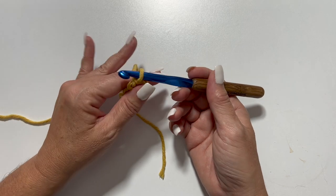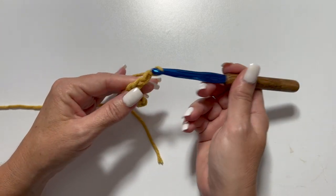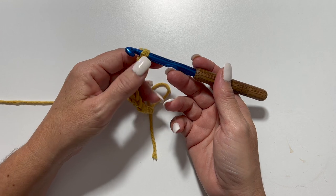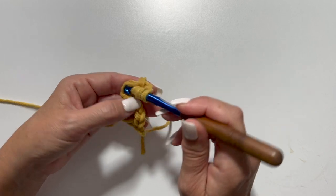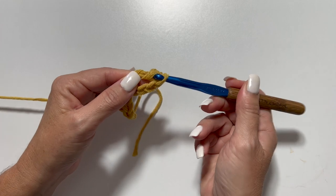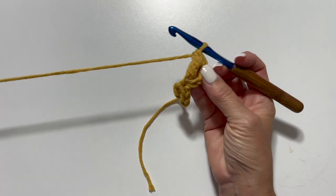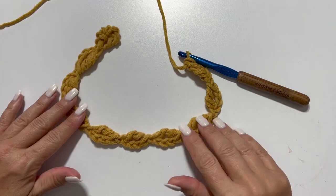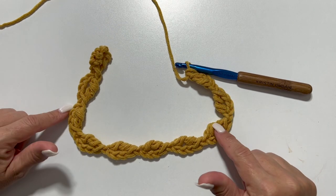We're going to do this 9 more times for a total of 10. Chain 4, and treble crochet in the 4th chain from your hook. Skip the working loop, count back 1, 2, 3, and 4. Yarn over twice, insert your hook, yarn over, pull up a loop, yarn over, pull through 2 loops, yarn over, pull through 2 loops, and yarn over, pull through 2 loops. 2 foundation ovals done. You want a total of 10. This is what your work should look like at the end of the setup round — you should have 10 foundation ovals.